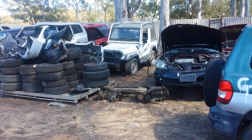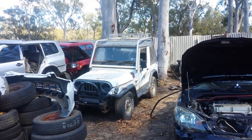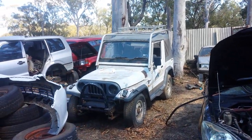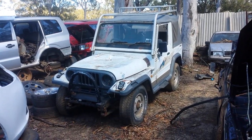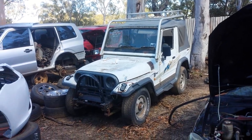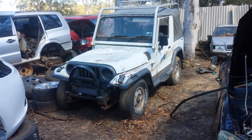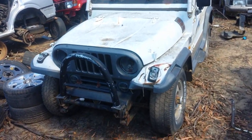This is gonna be my new, potentially new project car — my new off-road mud car. It's an Asia Rockstar. It's been sitting in this wrecking yard for possibly over five years, looks complete. Let's have a closer look.